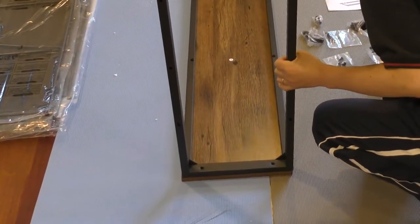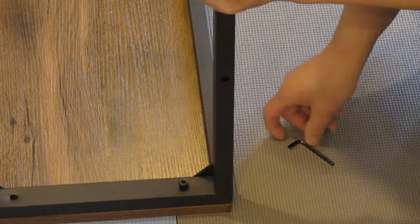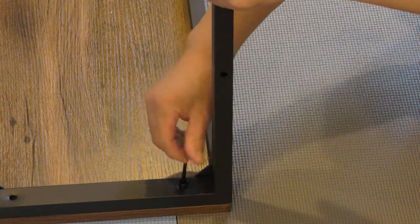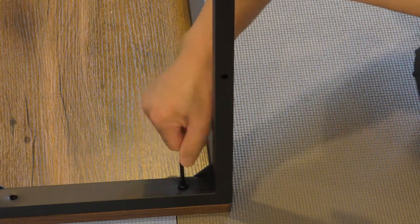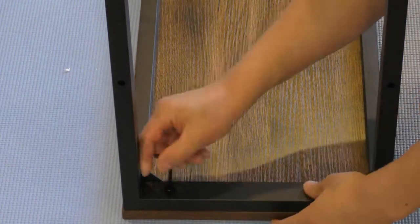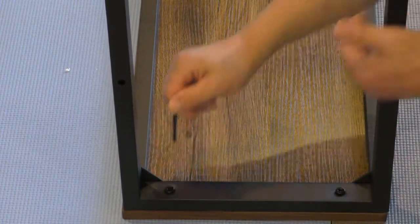Same screw. Don't make it too tight. After everything is in place, it will be tight.